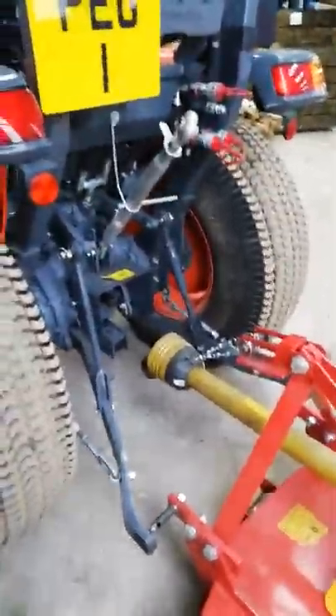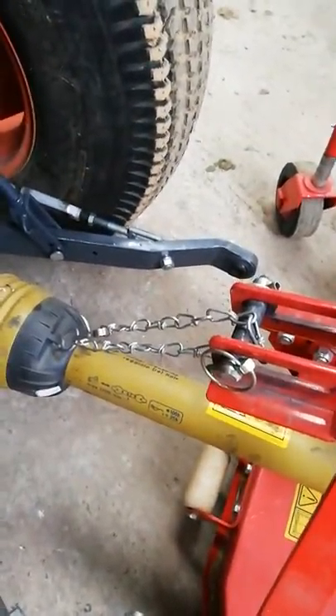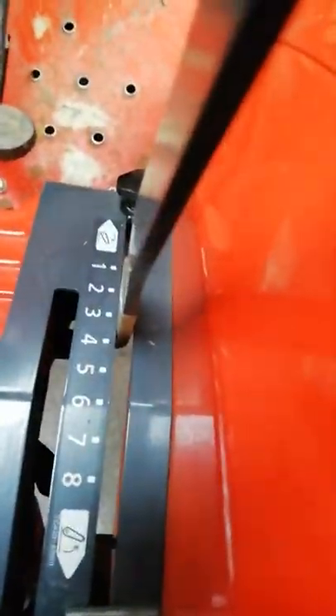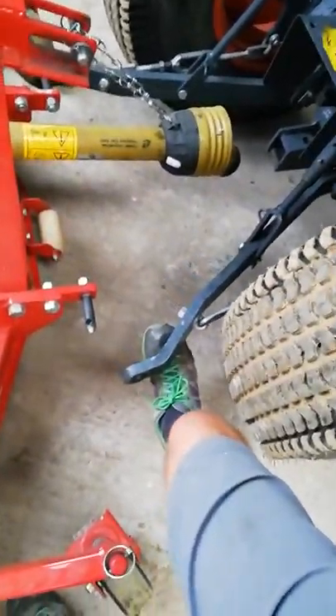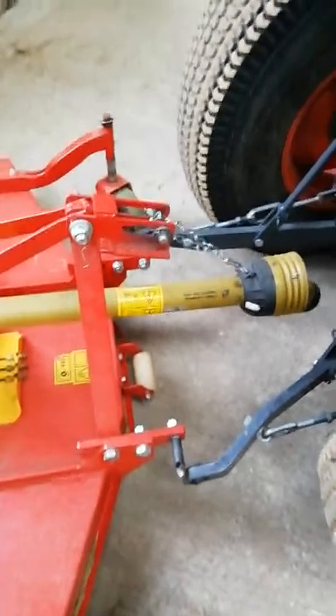We've now reversed the tractor up to the finishing mower, lined up the three-point linkage either side by using the lever here, up and down. At the moment it's on about number three, which is about level, and you can tweak that up and down so these are roughly in line. They move a little bit, and these of course are on wheels, so you can move this about if it's not totally in line.